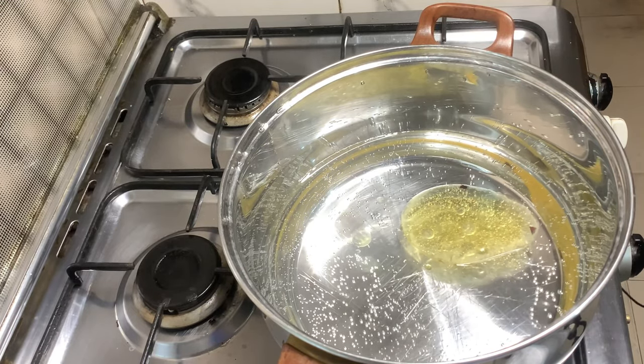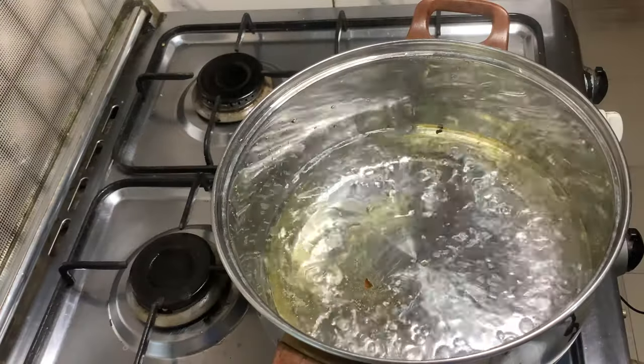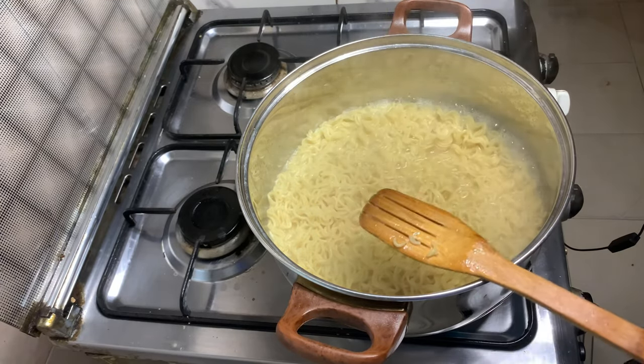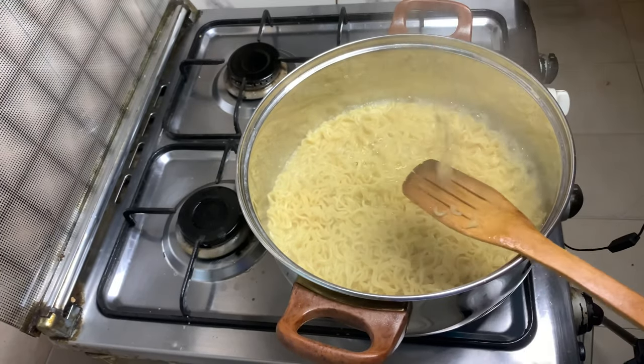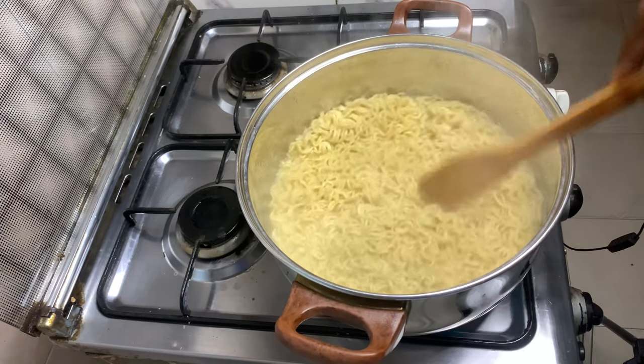Add two tablespoons of oil to the water and bring it to a boil. After one minute of boiling, add in four packs of indomie and cook for at least two minutes. Then strain the water from the indomie and let it cool down for at least one minute.